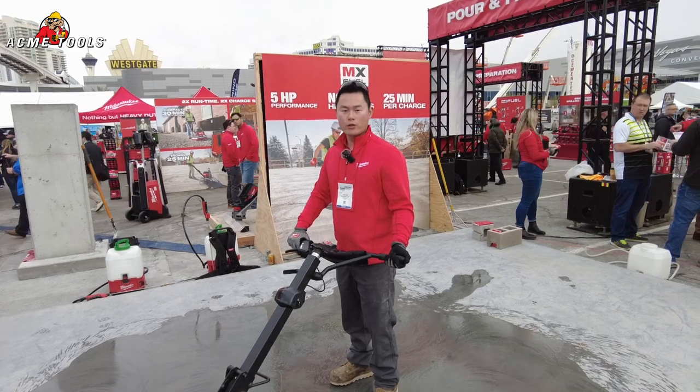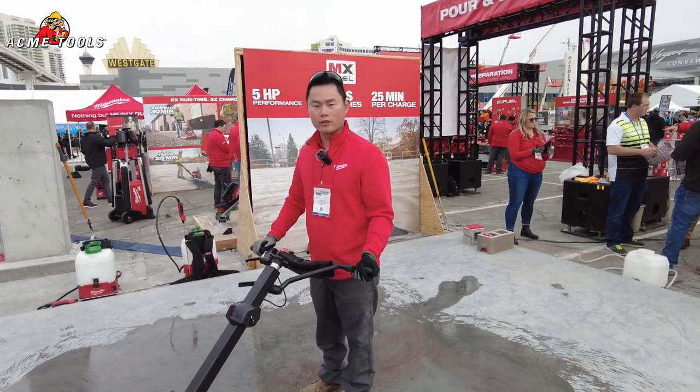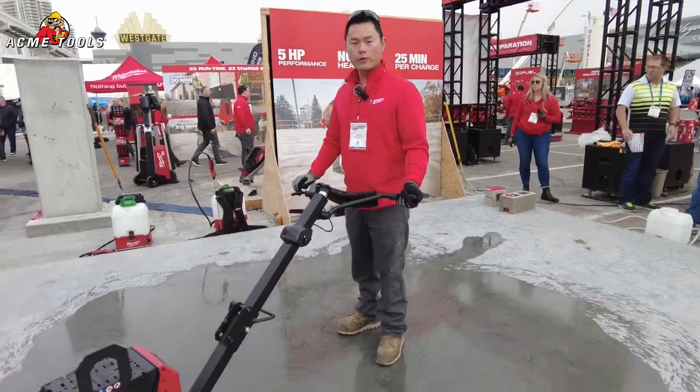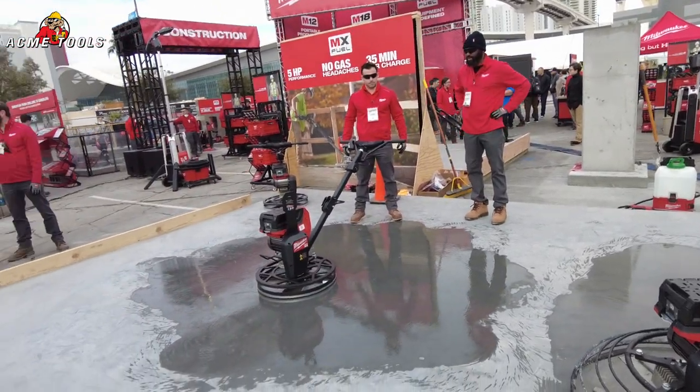Hi, my name is Yong, I'm with Milwaukee Tool. Today I'm excited to introduce two new products launching later this year. Here we have the MX Fuel 36-inch walk-behind trowel, and over there we have the MX Fuel 24-inch walk-behind trowel.